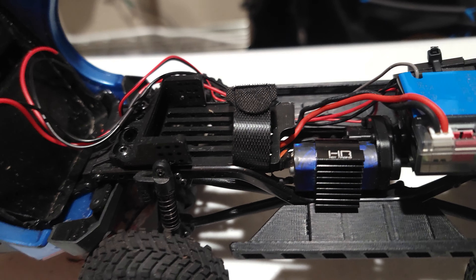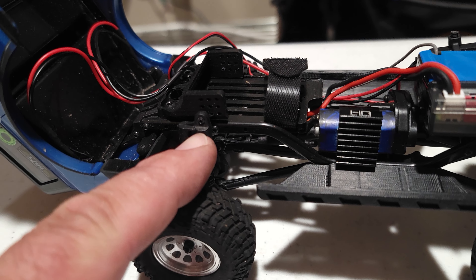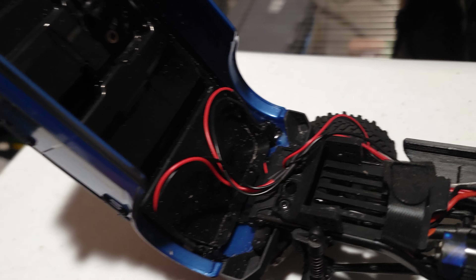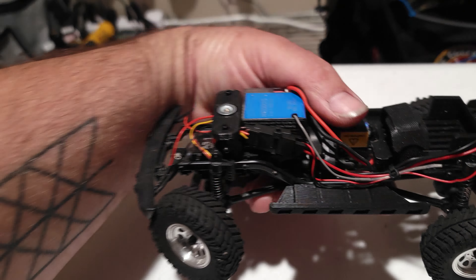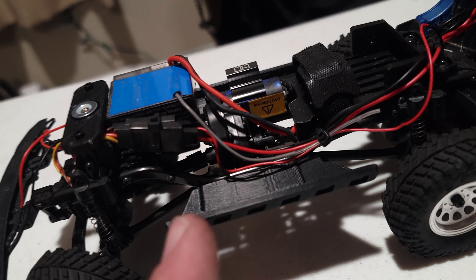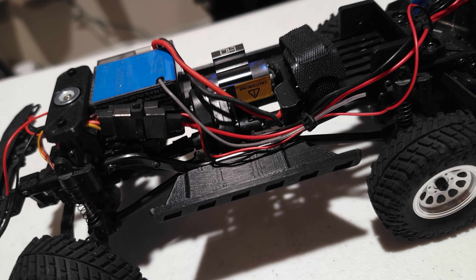Normally you would actually have to trim the factory battery tray in order to make that fit — it's a little bit longer. But this actually has a FlubRC low CG battery tray, which also includes multiple shock mounting locations. Once the ProLine big bores are available for the SCX-24s, I'm going to go ahead and grab those up.